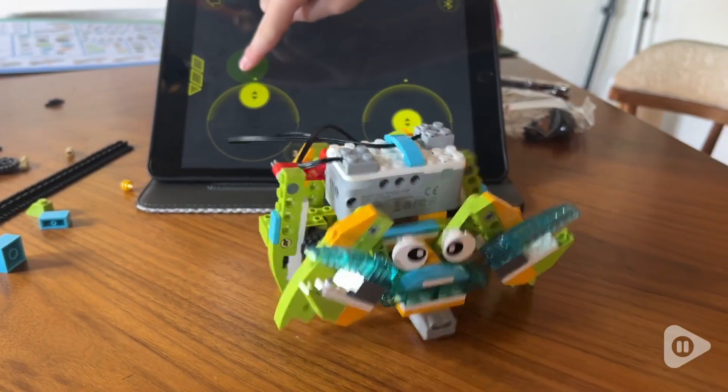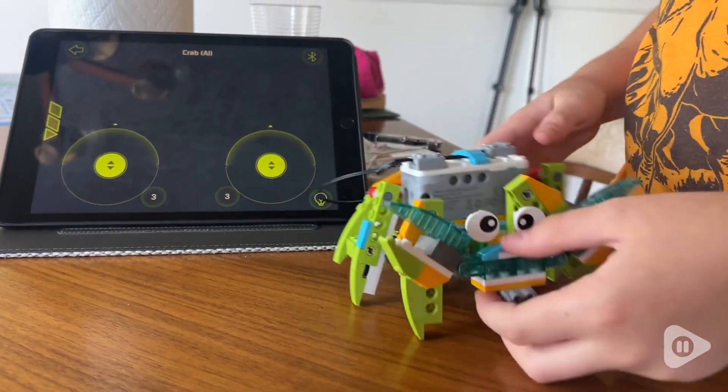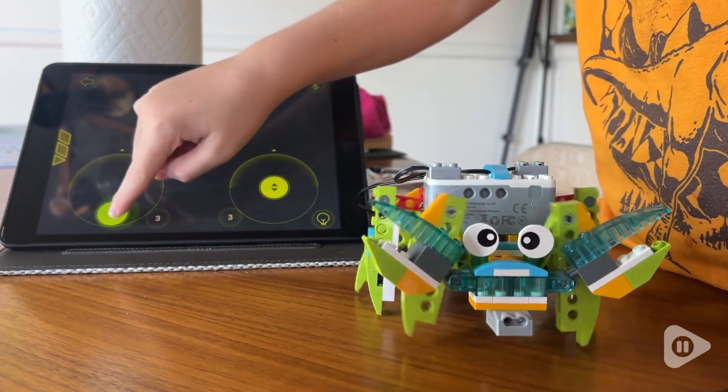Hey, I'm Katie with WTI, and this is one of the adorable creations that you can build with the Makerzoid Robot Master Premium Kit. I could not be more impressed.